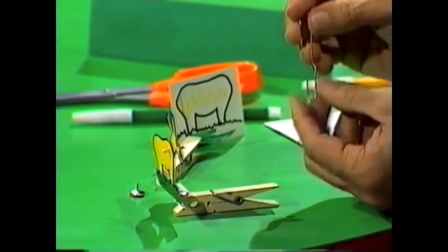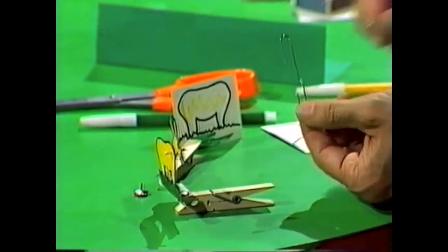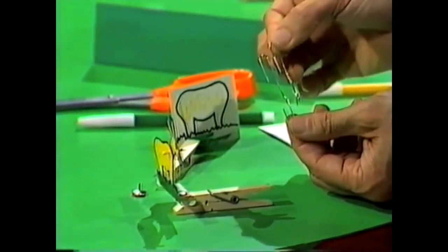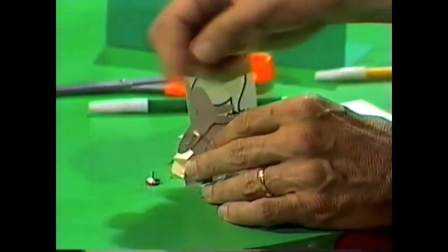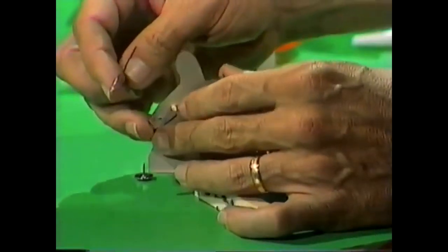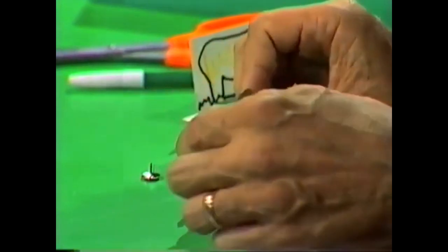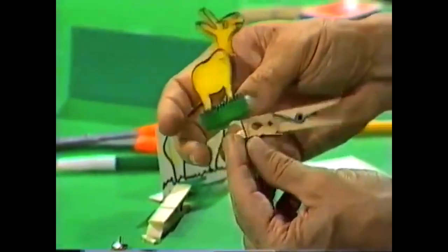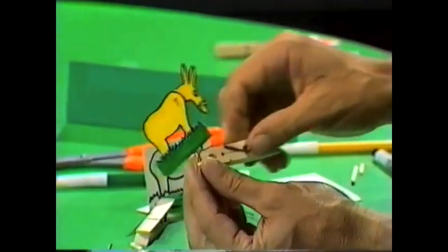Before you do that, straighten out the paper clip. One end will attach to the neck and the other end will attach to the peg, but you'll need to try bending it backwards and forwards until you get it just the right length. Here's one where I've measured the length and I know that will take me from the neck of the donkey down to the bottom part of the peg. Turn the donkey around backwards, push that end of the paper clip through the second hole in the neck, then lead it down alongside the peg to the bottom part. Now we get the head of the donkey in the down position, almost as if it's eating grass.